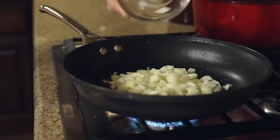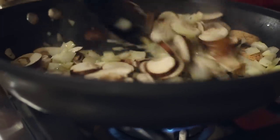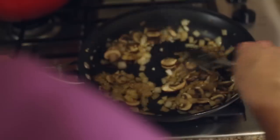Add one half of a diced yellow onion and cook it over medium-high heat until it starts to become tender. Then add in eight to ten sliced cremini mushrooms and cook for an additional four to six minutes or until the mushrooms start to turn tender. Then add in two cloves of minced garlic and cook for one more minute until the garlic becomes nice and fragrant.